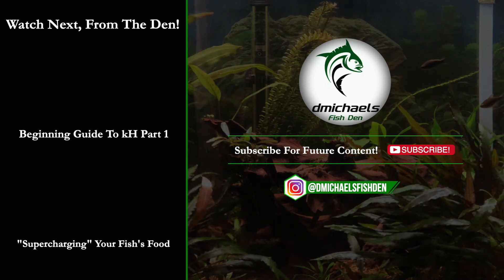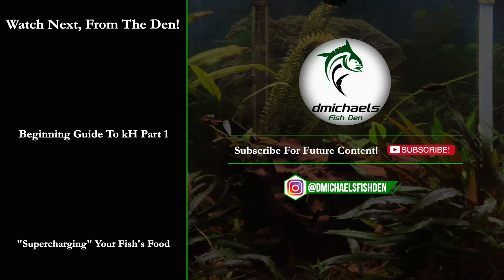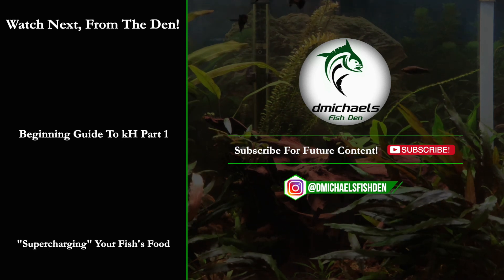I hope that video was helpful. Please like, comment, subscribe for future content, and as always, thanks for watching.